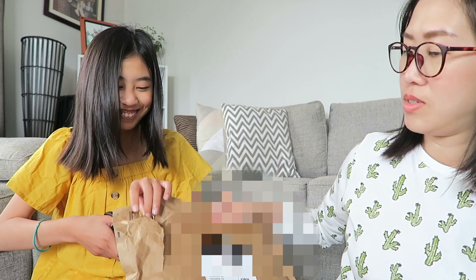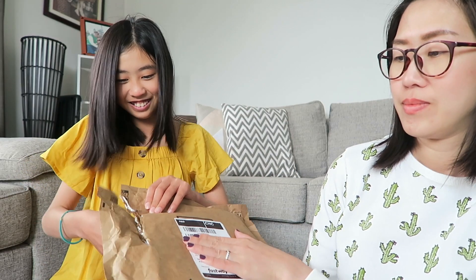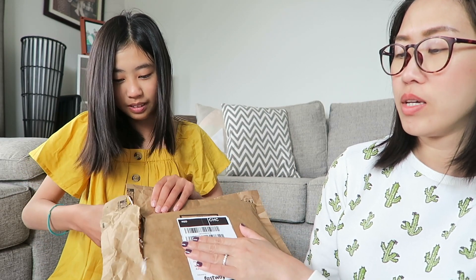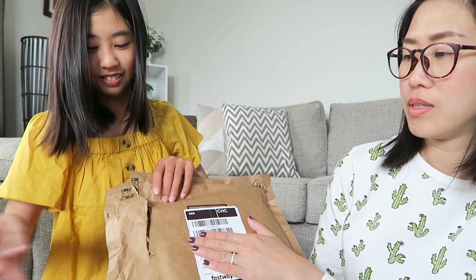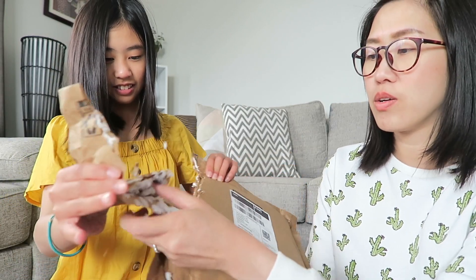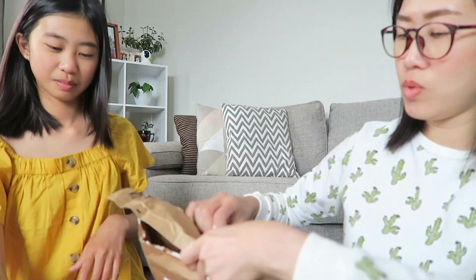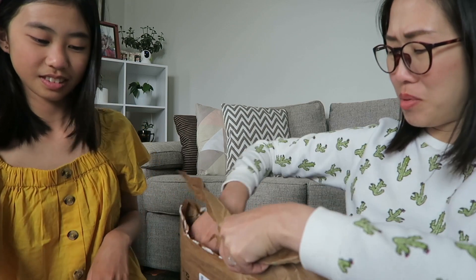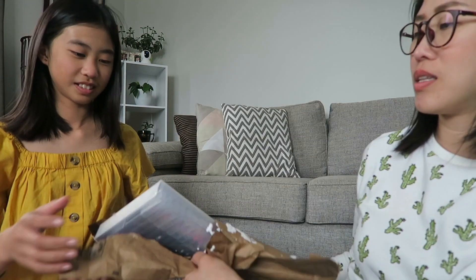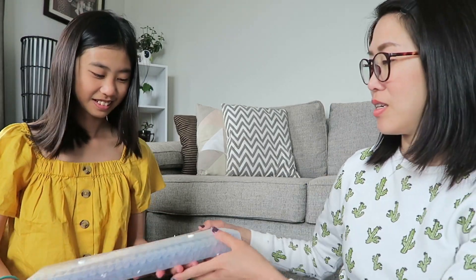So, we just rip it then? It's very easy to rip. Rip it then. There's styrofoam inside! Yeah, there's styrofoam. We're making a mess. Okay, I'll do it for you because otherwise we'll have more mess. Oh my god, I need to vacuum. Is it heavy? Show it.